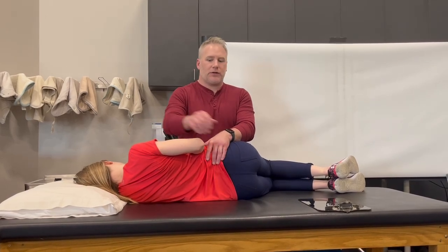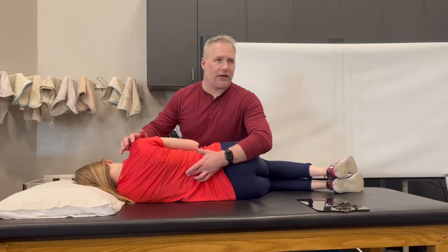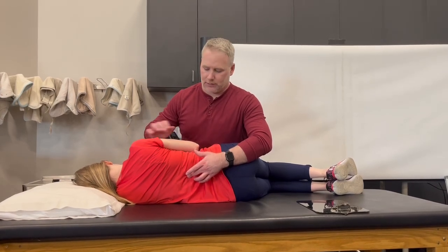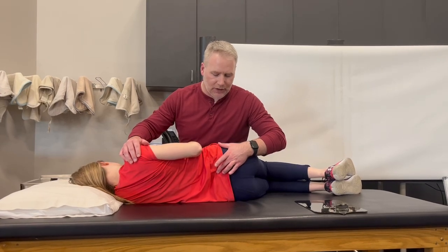Not so much that the pelvis is moving, but to the point where we're actually getting down to the pelvis with that rotation. If she only comes down to here, I'm really affecting nothing. So elbow back — we want this to rotate down to the pelvis. Essentially, I want to feel that pelvis start to move against me.